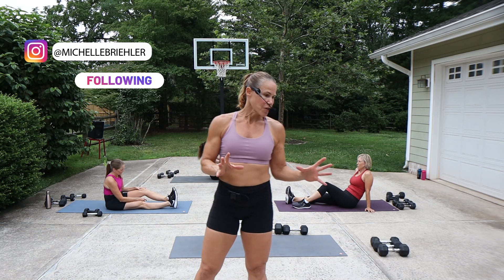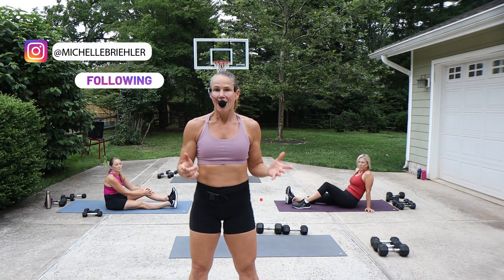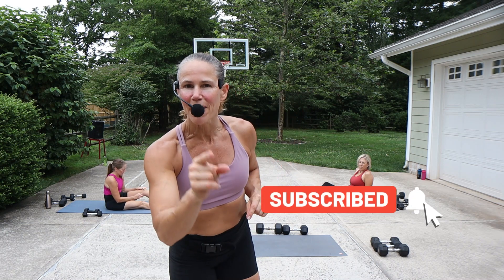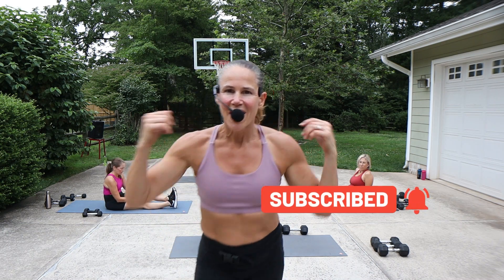We'll be on our back to start things off with a sit-up kick. If you're new to this channel, welcome — make sure you hit that subscribe button and the bell so you do not miss any workouts. If you want more content, over 200 additional workouts, make sure you click on that join button below so you can get instant access now.